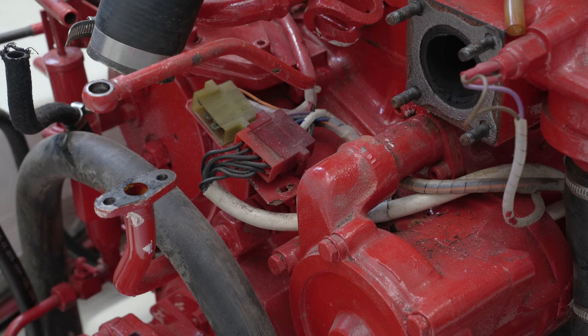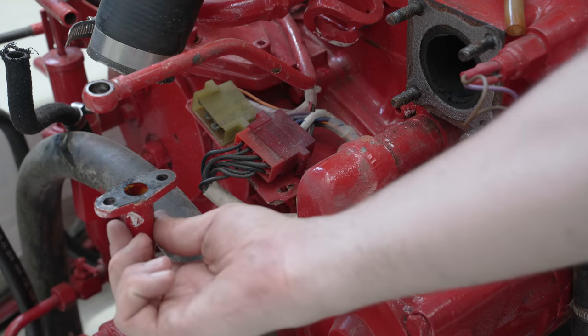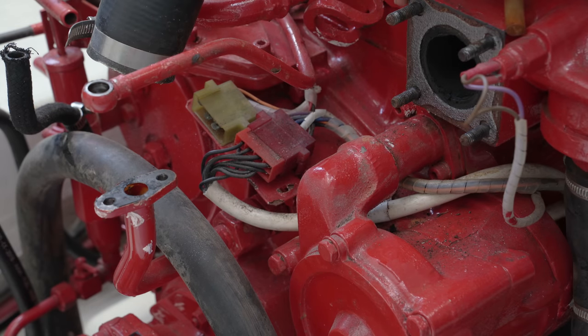Here's a clearer review of the two oil pipes. The drain has two securing bolts, and the supply at the top uses the banjo bolt that we saw. But no fear, I'm not done yet.